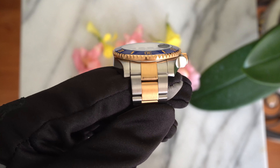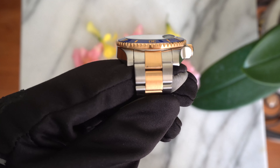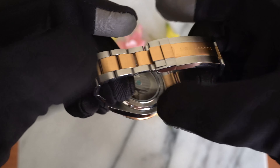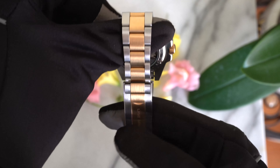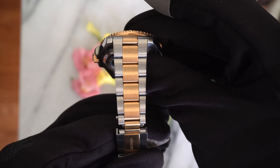One downside to the strap is at the ends — they forgot to brush a tiny part of the strap, so the texture doesn't look consistent. But overall I like the look of this strap. The brush finish gives it a nice matte look so it doesn't look loud, and the tapering on the strap gives it a nice silhouette.